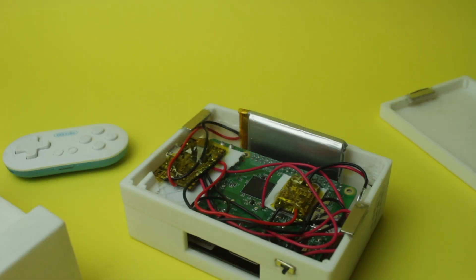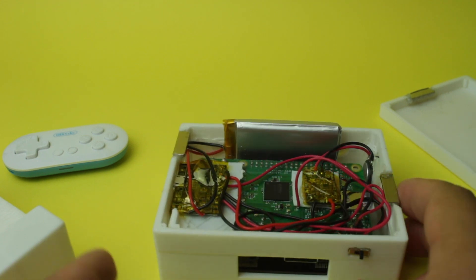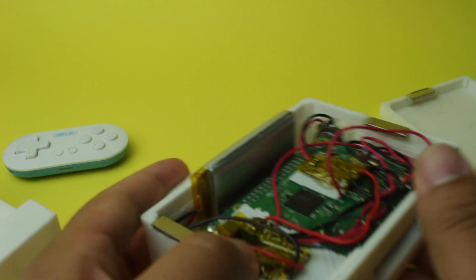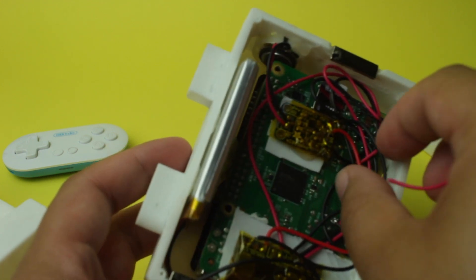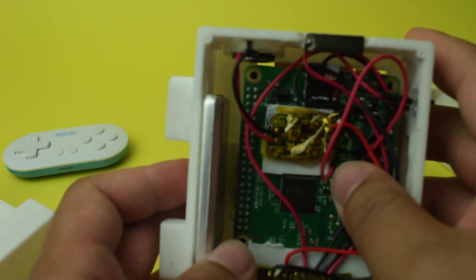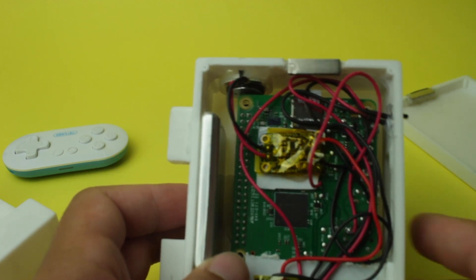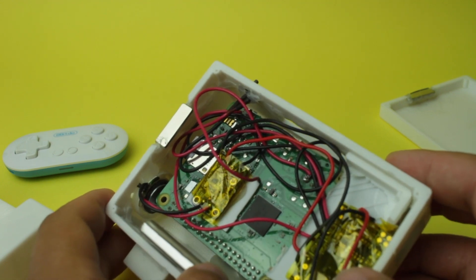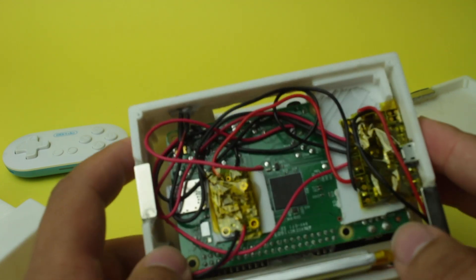Assembling the whole unit was pretty simple. The screen attaches onto the Pi via the GPIO header. The Pi was connected to the speaker board, which was connected to the speaker, and then it was all connected to the Retro PSU, a 2000mAh battery, and a power switch to power the whole thing. I'll leave a diagram of how I assembled it together so you can try it yourself.